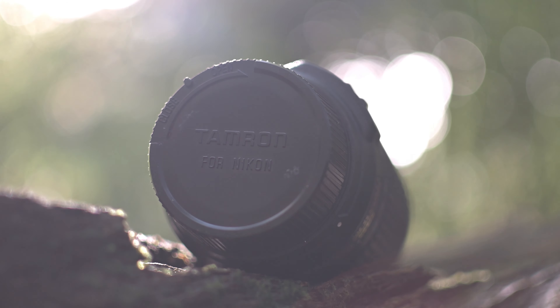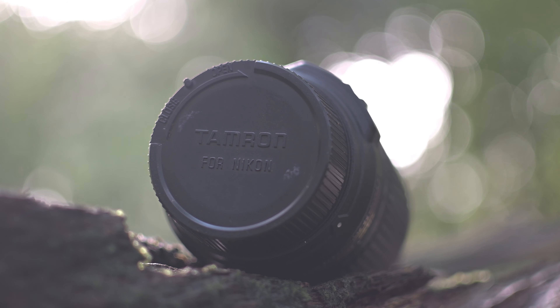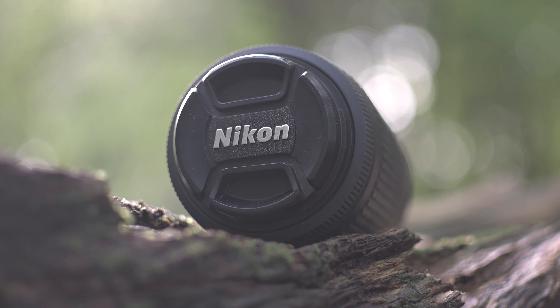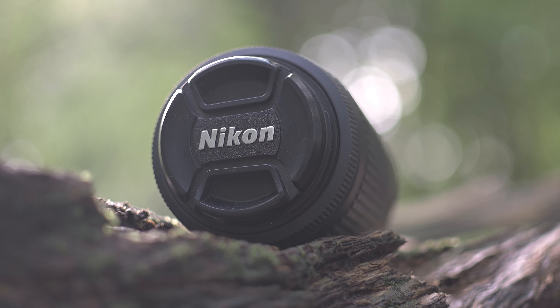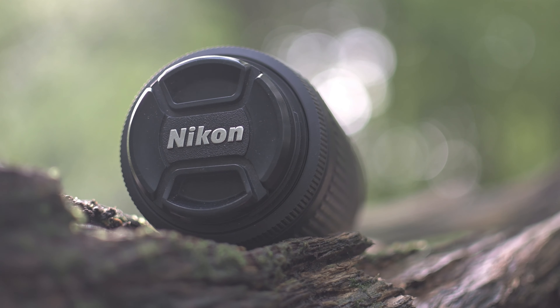No idea how I've ended up with a Tamron rear lens cap on this — I've never even owned a Tamron lens. Also, this has been shot on the Nikon Z50 with the Nikon FTZ adapter, manually focused on the Nikon 35mm f1.8G at f1.8.